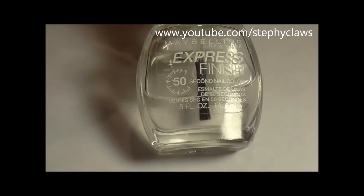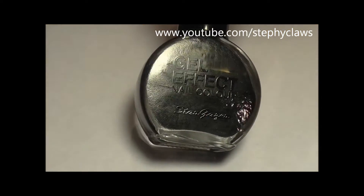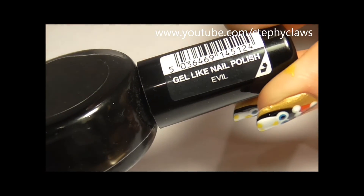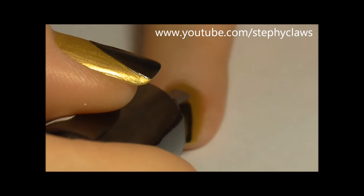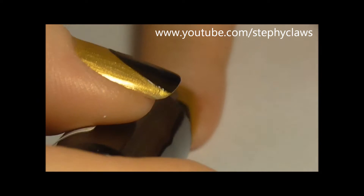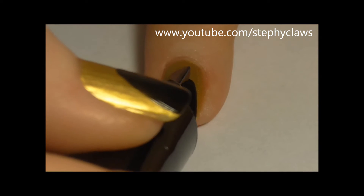I applied my base coat and base colour off camera to save some time. First of all, take a black polish and use this to create the penguin's body. Then apply a second coat if you need to.